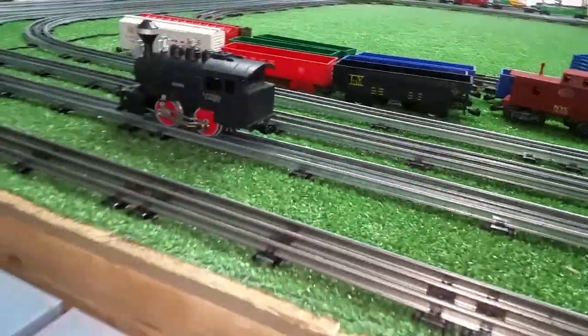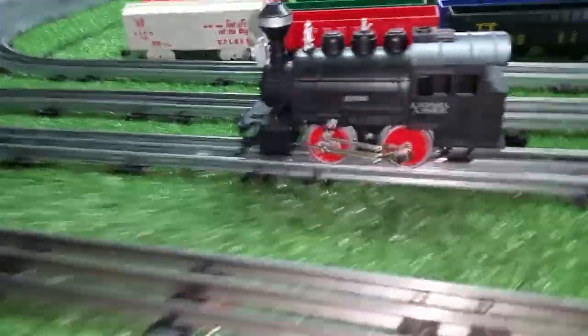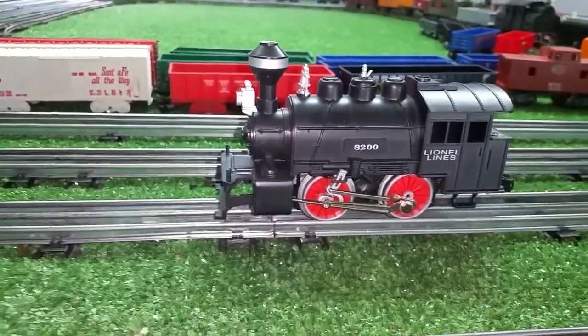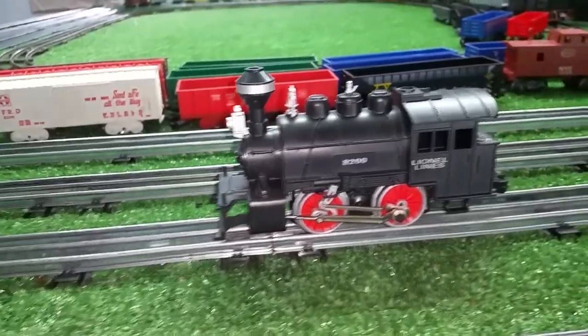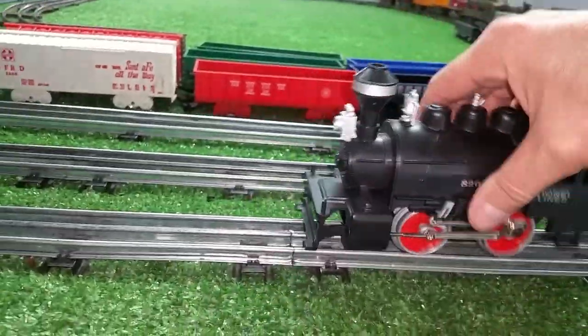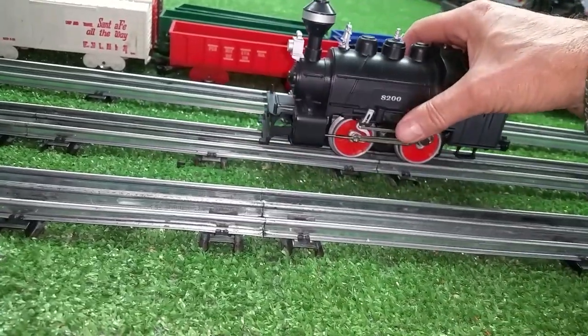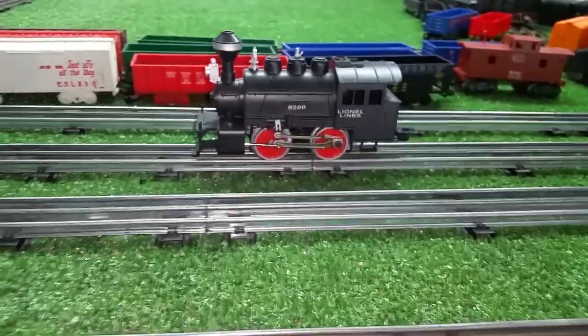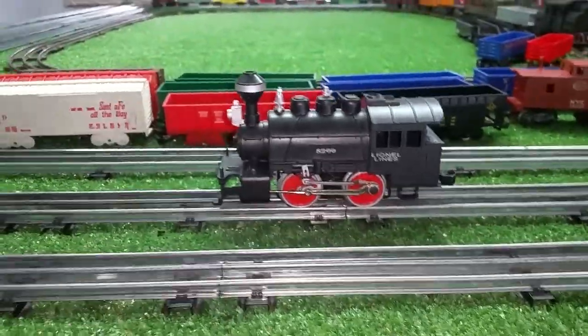Now the problem with these, of course, is that they are DC. So this is a bottom-of-the-line Lionel locomotive — it ran on a small DC transformer. So if you try to run this on AC, this is what happens. As you see, it will not run on AC at all.